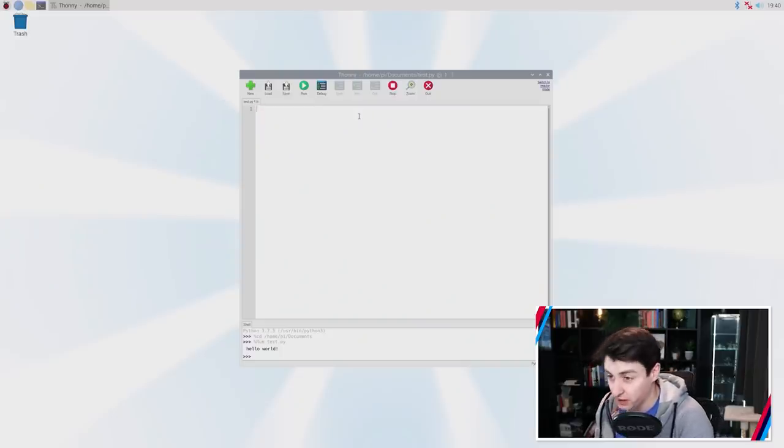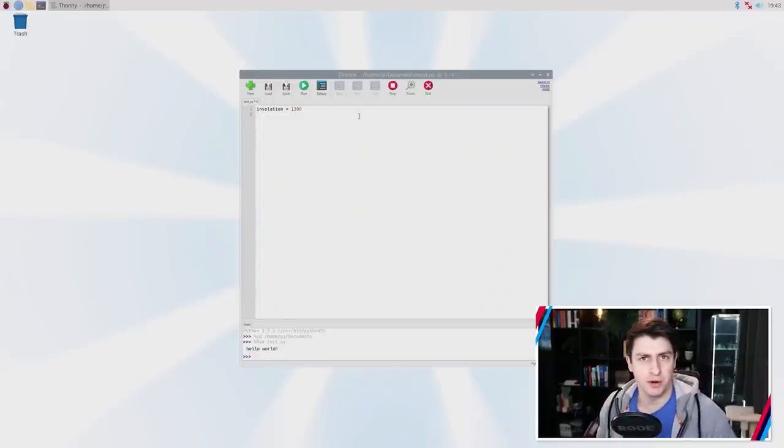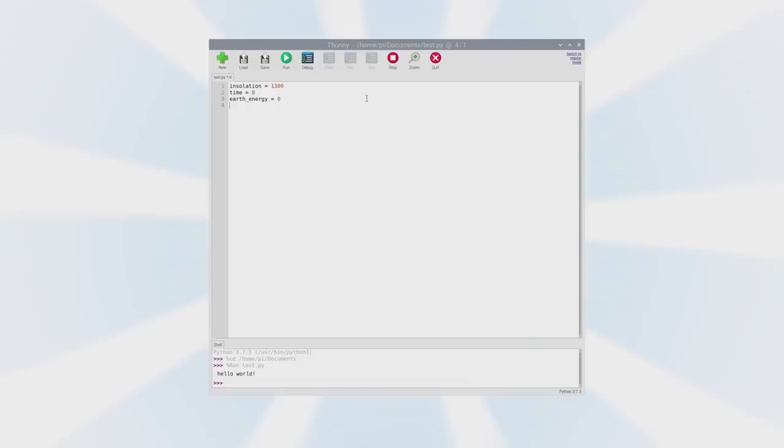In the file, let's declare a variable called insolation — the fancy name for the amount of energy the Earth receives from the Sun — and set it to 1300, roughly the right amount for the Sun, representing 1300 watts per square meter. Then we declare two new variables: time, to keep track of elapsed time, and Earth energy, to represent the total energy in the Earth system. The last variable is a time increment DT, set to 60 — everything in standard units, so 60 seconds.